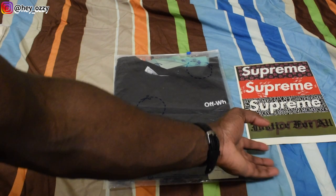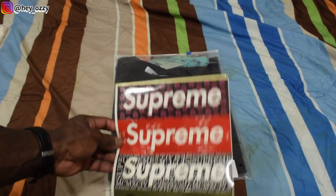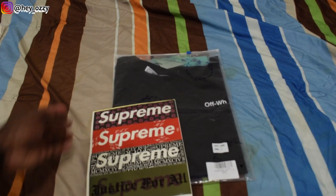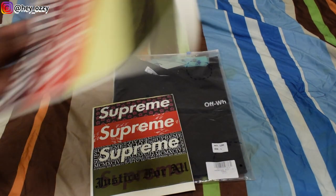One cool thing is that anytime I order anything from repdog.cc, they always add like an extra little accessory or a gift. This time they added Supreme stickers — they sent me two sets. The other set is right here; I gave one of the stickers to my friends.